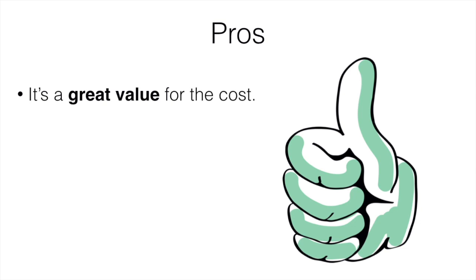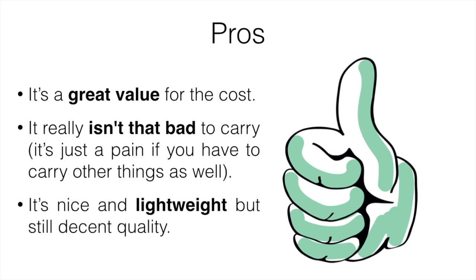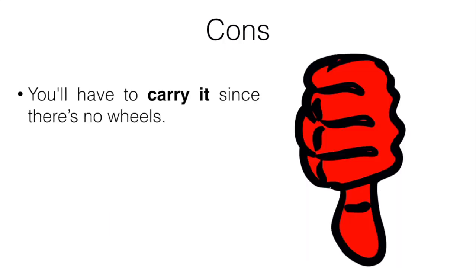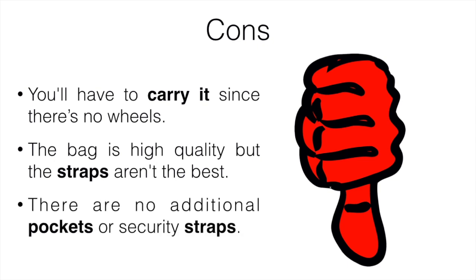Pros: it's a great value for the cost, it really isn't that bad to carry, it's nice and lightweight but still decent quality. Cons: you're going to have to carry it since there are no wheels, and the straps aren't the best. There are no additional pockets or security straps to store shoes or keep things secure. But overall, it is a solid bag if you are currently on a tight budget.